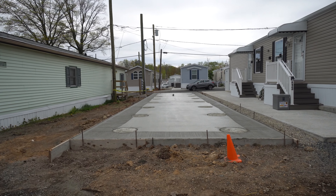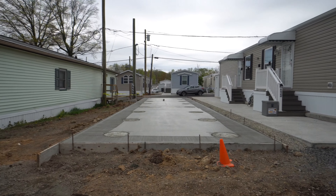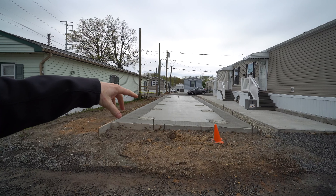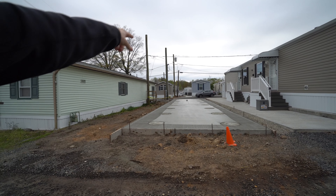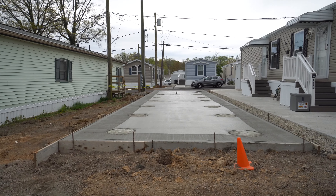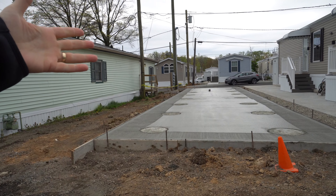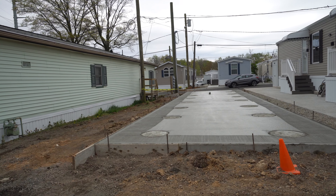So tell me more of the specifics with regards to this foundation. This foundation has some footings in it — they're 36 inches deep. Then around the whole perimeter of this particular foundation is a concrete slab which is 12 inches thick on the sides, a foot and a half wide all the way around, and the rest of the concrete is six inches thick. The home's concrete piers fit right on these footings, and then we do our utilities and off we go.